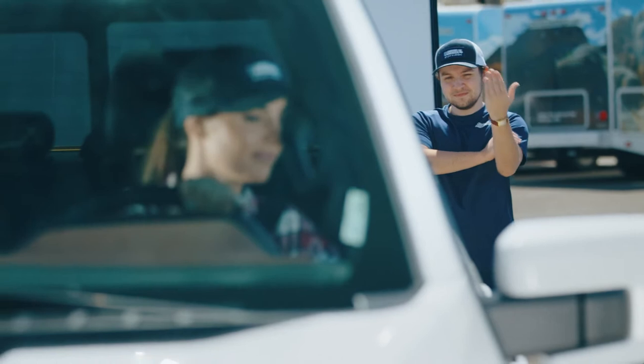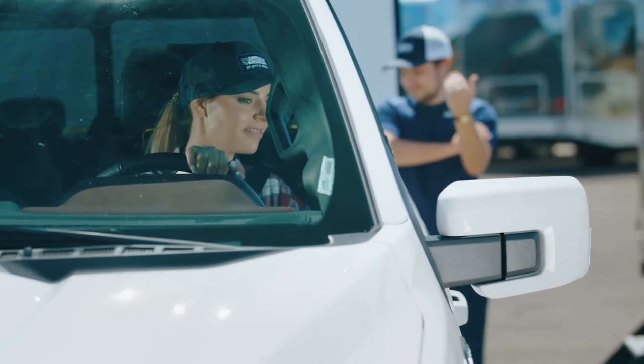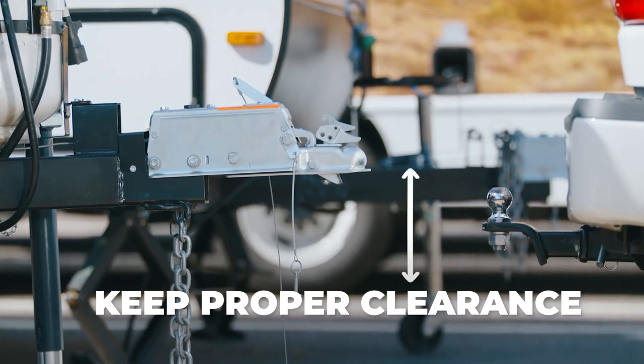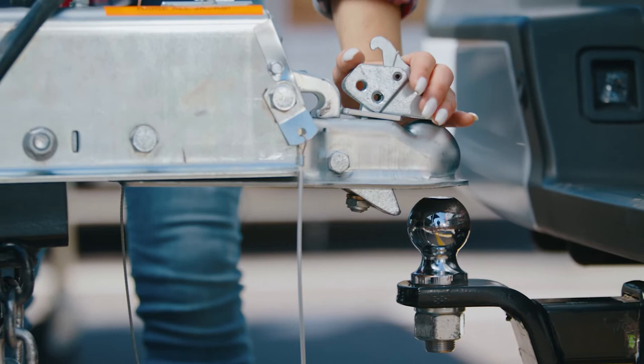Use a guide to direct you back within a foot of the trailer's hitch. Raise the trailer with the crank until there is enough room for the ball hitch to fit under the trailer hitch. Remember to keep proper clearance. Align the vehicle with the trailer so the ball is directly under the coupler.